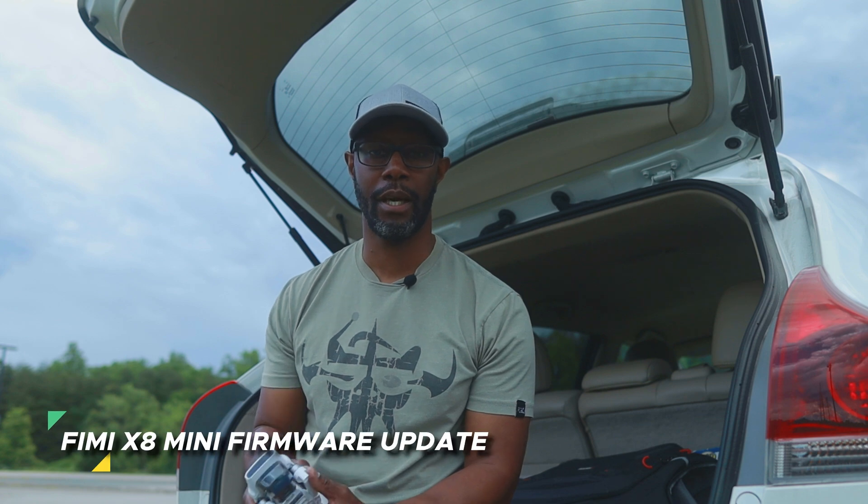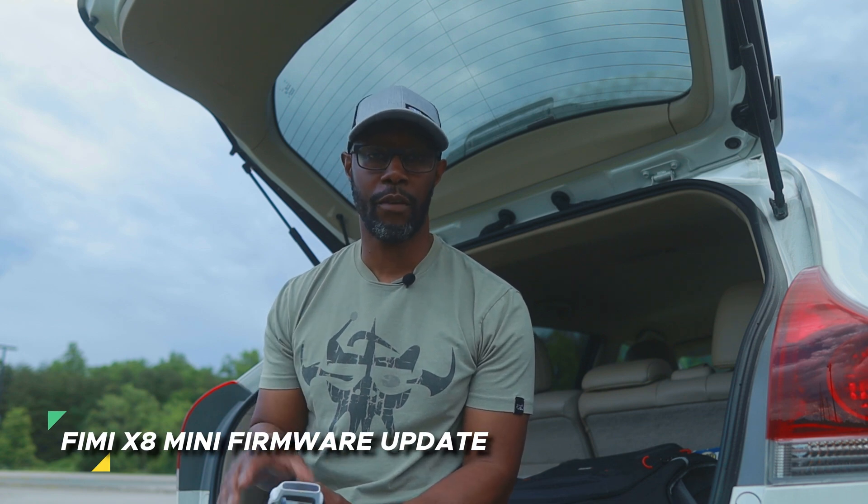Welcome back to the channel. Today is going to be a quick video on an update on the Femi X8 Mini. There has been a firmware update for the aircraft, and this firmware update claims to have fixed many of the problems that I mentioned in my first video.